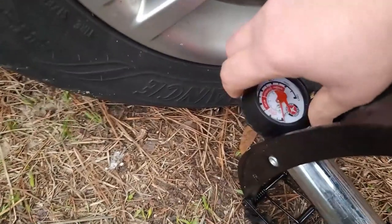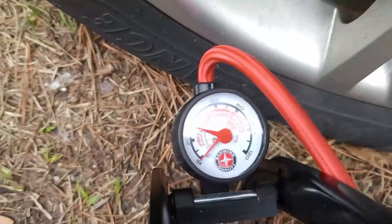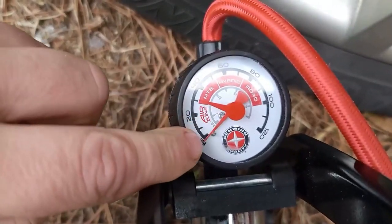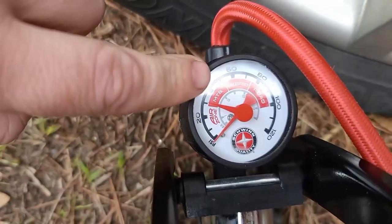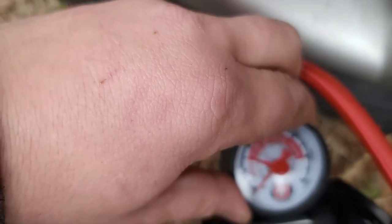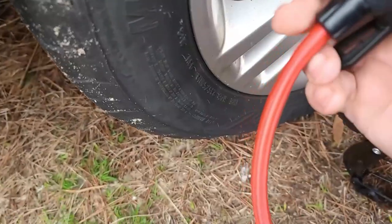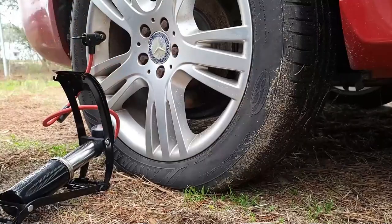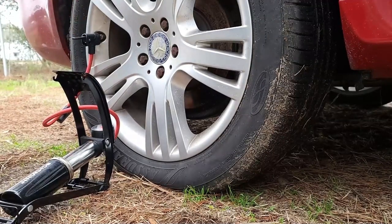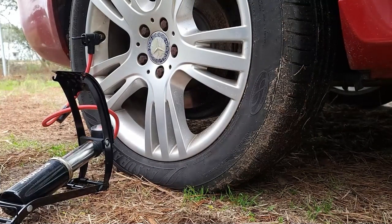As you see, we have the PSI gauge right here. Let me twist it to around 30-something. As I told you, this is the actual indicator versus this is our target right here — it's at 30. I'll probably put it just a little bit over 30 just to be on the safe side. And we're going to plug it in. What happens? I have no idea. Okay, at this point it is plugged in and we are ready to start pumping and see where that goes.